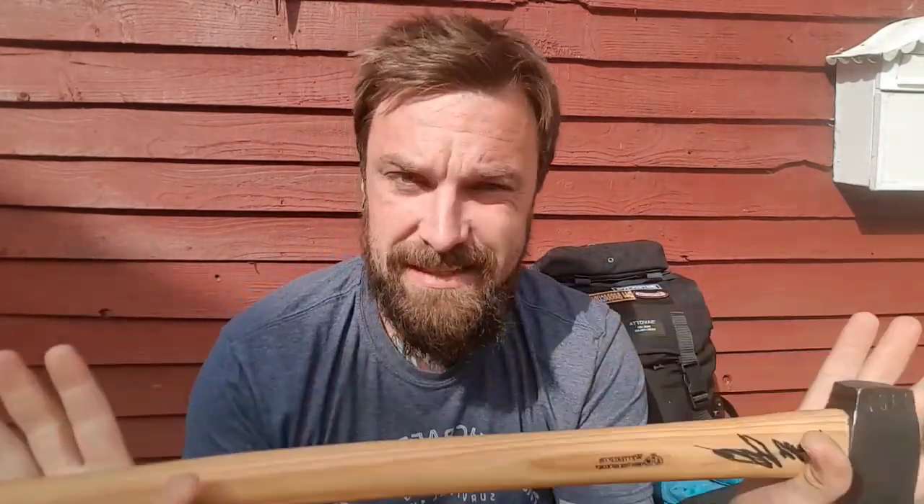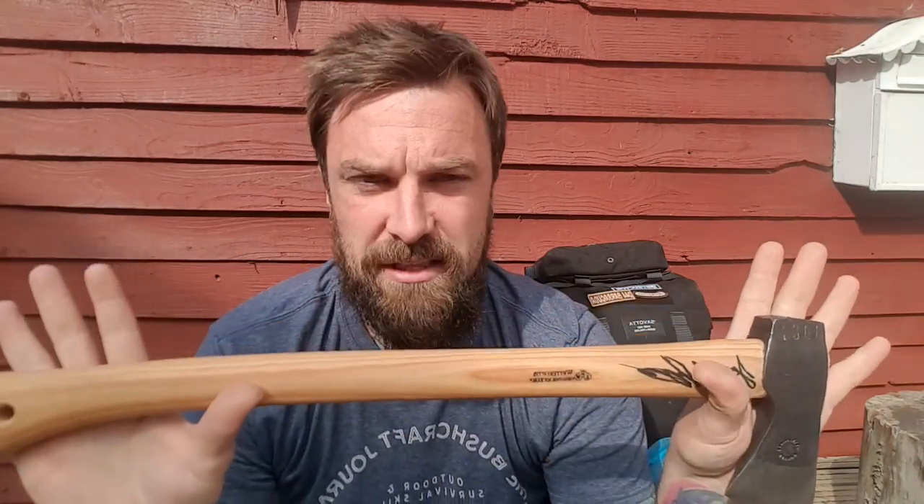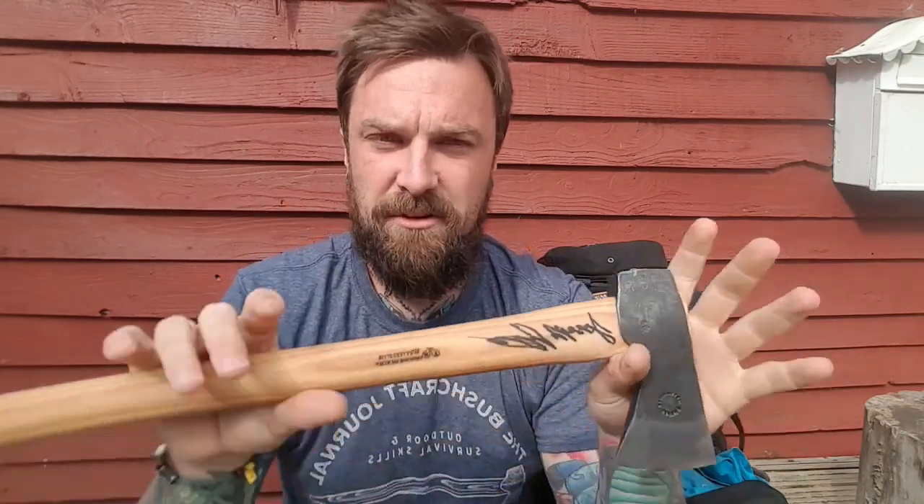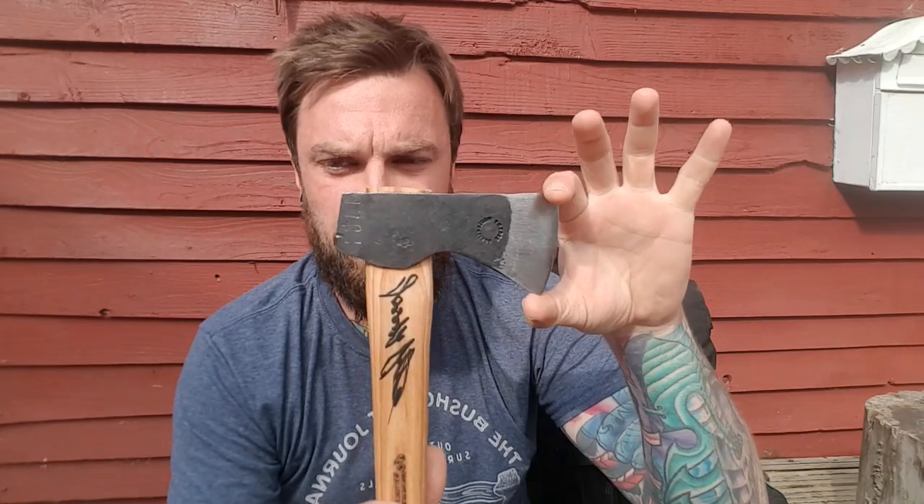I'm no technical nerd - I'm a woodsman. I measure things with my hands, my head, my arms. But I'll get the technical specs out of the way. The weight is 920 grams or two pounds overall. The overall length is 560 millimeters or 22 inches. The head width is 140 millimeters, which is 5.5 inches - just the size I like. And the cutting face is 68 millimeters or 2.6 inches.